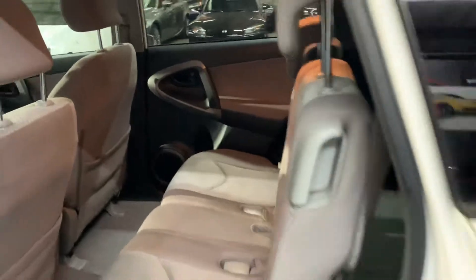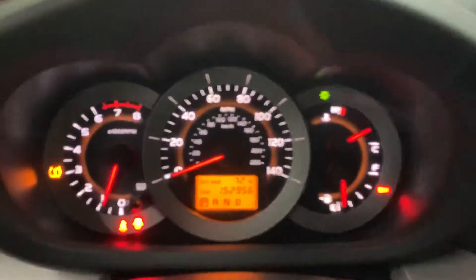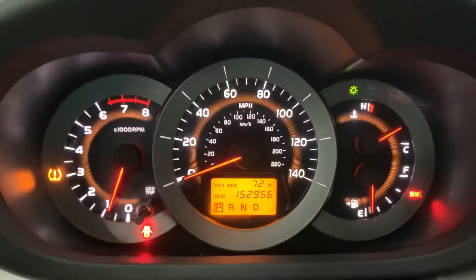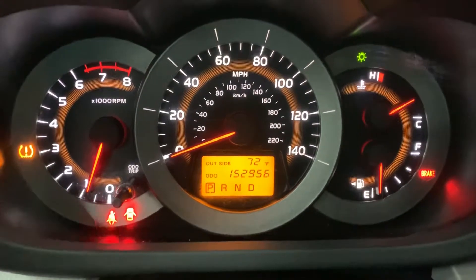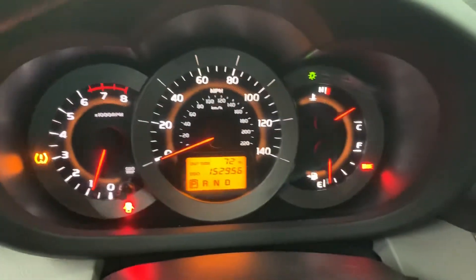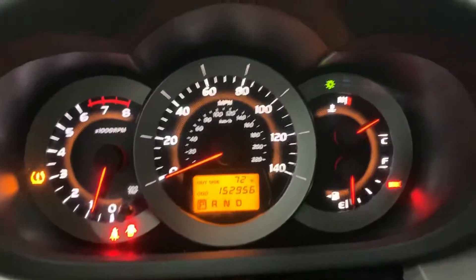Just normal wear on the back seats. If you look at the dashboard, it's illuminated with some nice white and orange lights. You can see the mileage there too — it's not bad.